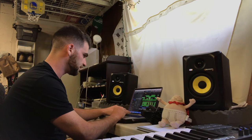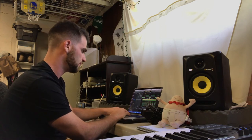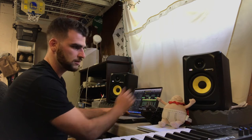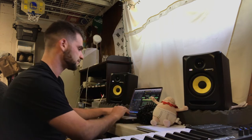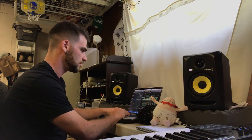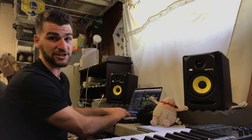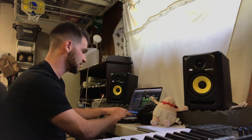Then we've got a little guitar. This I played. And then we have this other third instrument, which I actually added later. It's one of my favorite instruments in here.